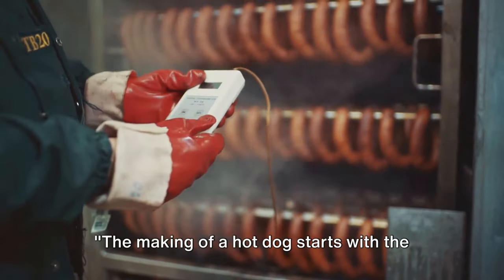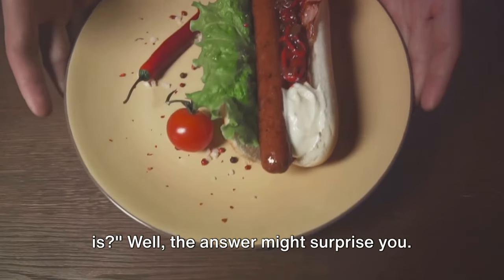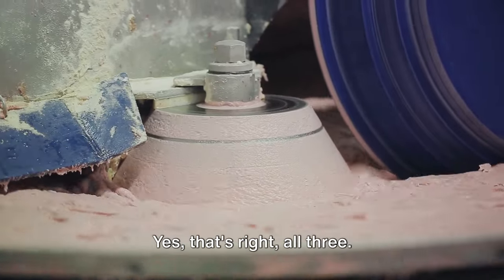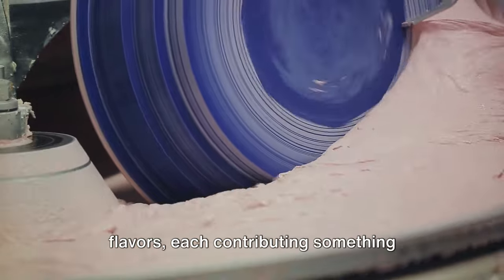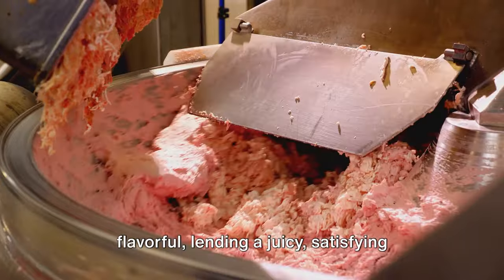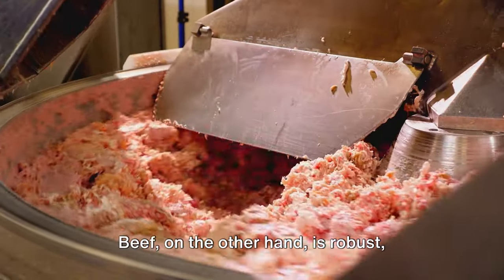The making of a hot dog starts with the meat — and the answer might surprise you. It's often a blend of pork, beef, and chicken — yes, all three. These meats are chosen for their unique flavors, each contributing something special to the final product. Pork, for instance, is fatty and flavorful, lending a juicy, satisfying bite to the hot dog.